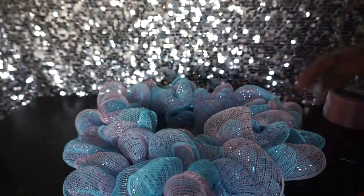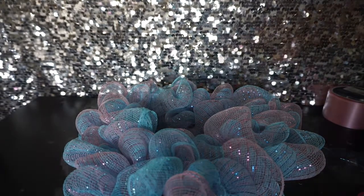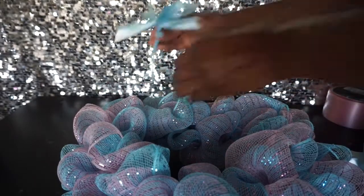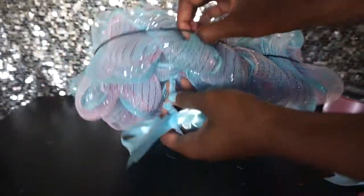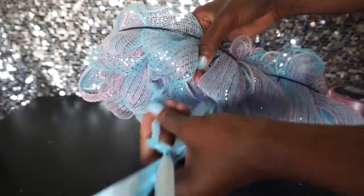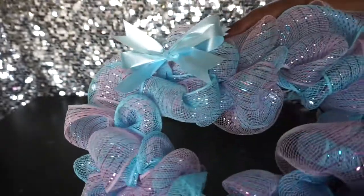You can leave it like this, but I'm going to use different variations of ribbon to add a little extra something. Here's a cute little bow I made, and I'm just going to use the chenille stem to tie it to the ring. Find an opening and tuck it on the back so it's nice and secure.